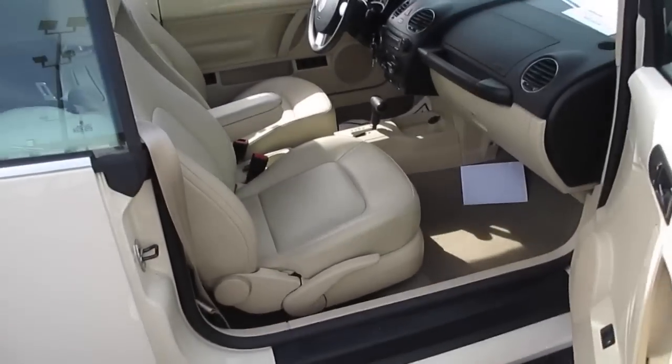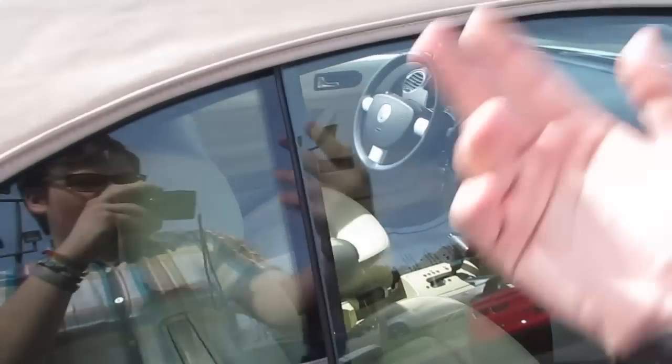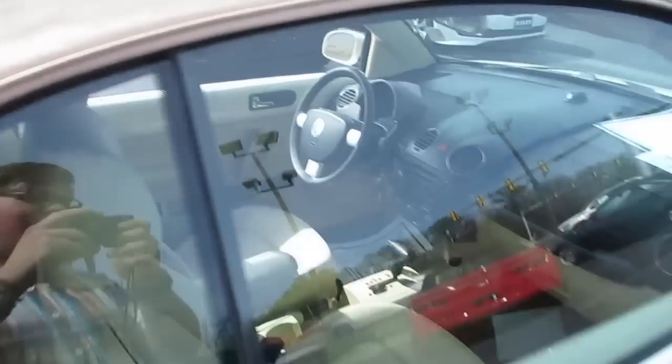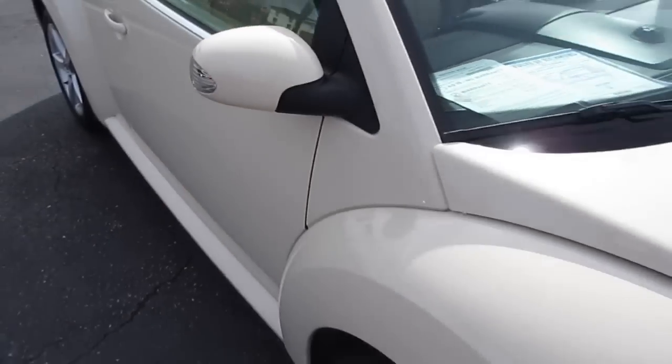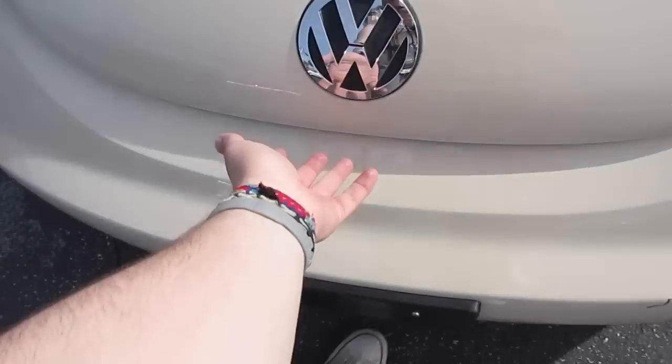One thing I can show you with the top up — when you do open the doors and close them, the window will come down a little bit just to clear the top. You can see your turn signal indicators in the mirrors right here, and up front you can see your projector headlights.